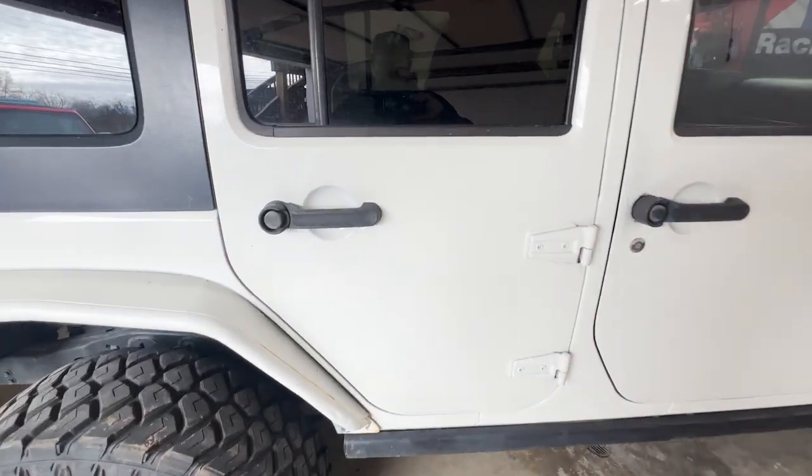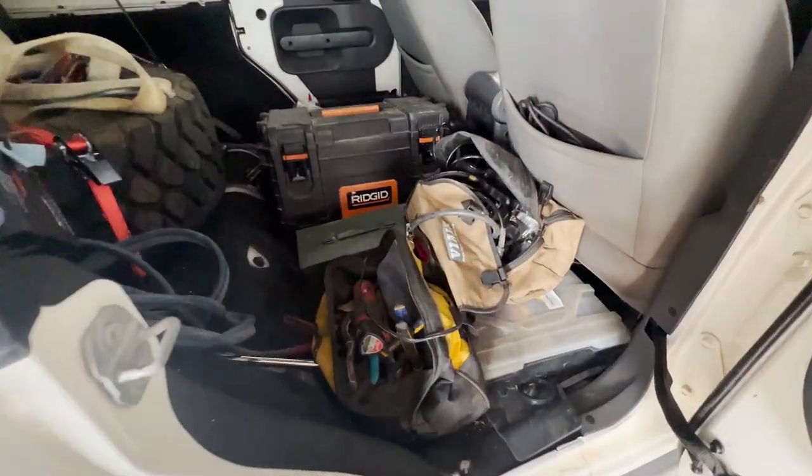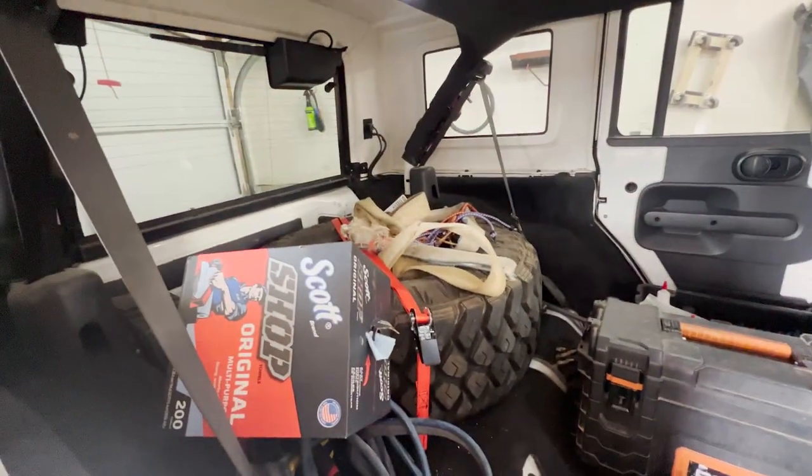Been looking at doing a seat delete on my JKU. It's usually just me and Melody wheeling, so I don't need a rear seat. Was looking and finally found a solution for my seat delete. I already deleted the seat in the back. I got all my tools and my spare tire back here.